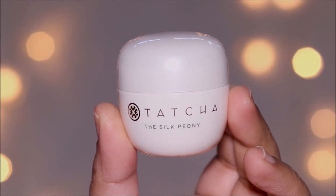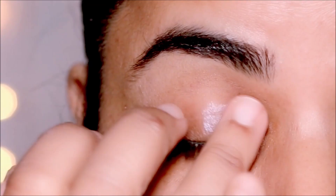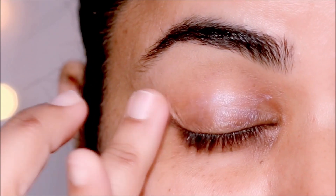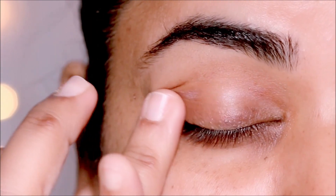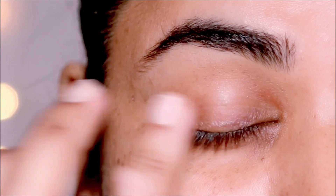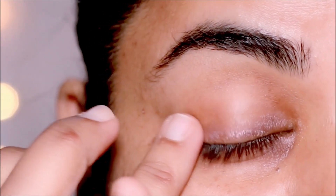The next step is to hydrate your eyes. For that I'm using the Tatcha Silk Peony — I have a couple of favorites including this. You can also use a mild moisturizer without any perfumes; especially ones infused with vitamin E work really well around the eyes. That'll help to hydrate the naturally dry skin around your eyes as well as soften the wrinkles.